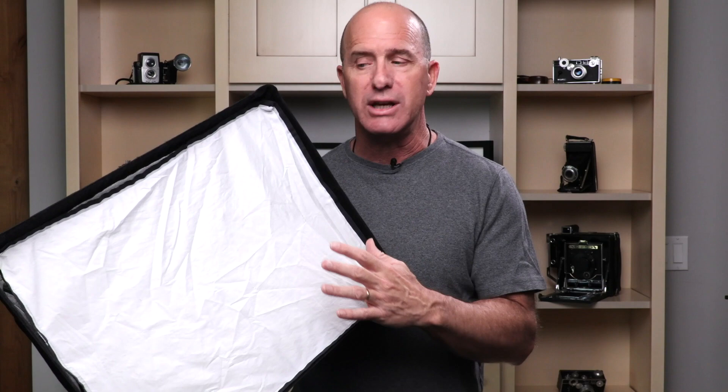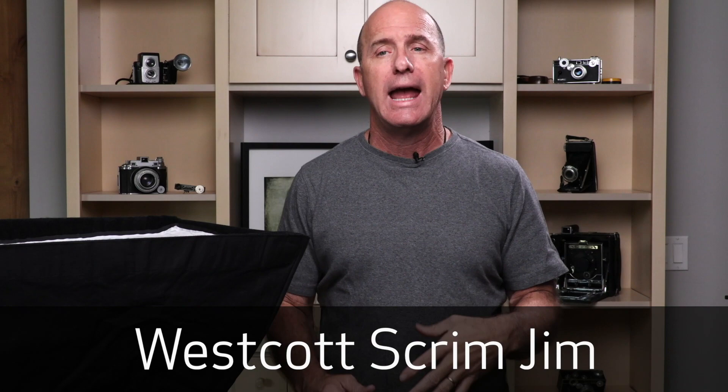You can take a big silk — like the Westcott Scrim Gems with a piece of diffusion — and set it up. You can take any source: a softbox, an umbrella, or just a bare light by itself. Every time you back that light up, it's going to soften the light to your subject, spreading it across that diffusion. The wider the light hitting that diffusion, the softer the light. That's how modifiers are designed — to spread light evenly across your front diffusion.